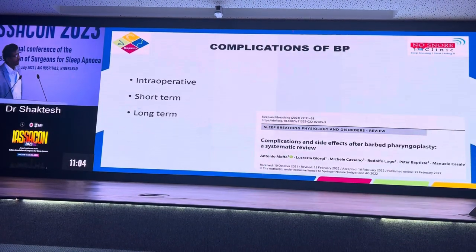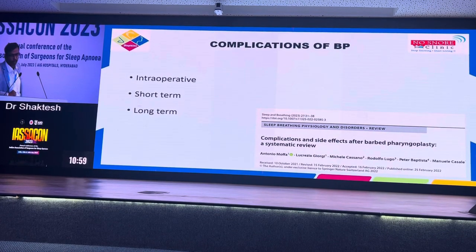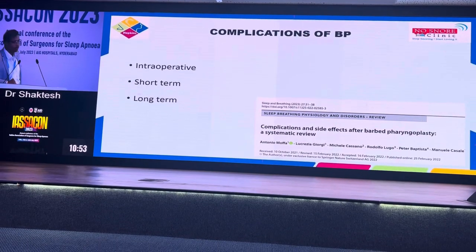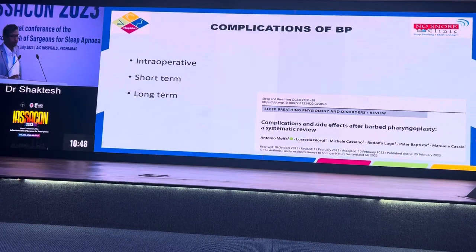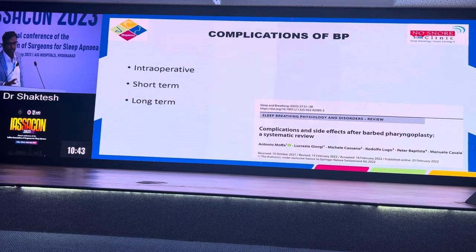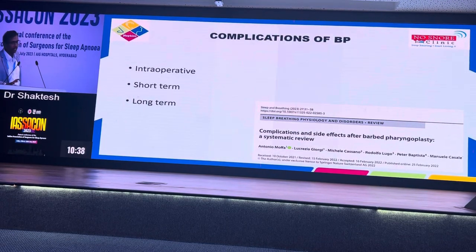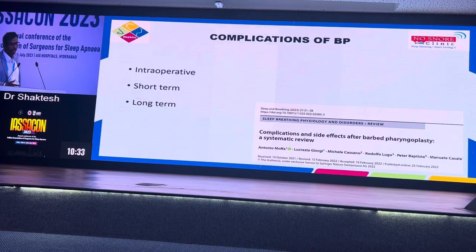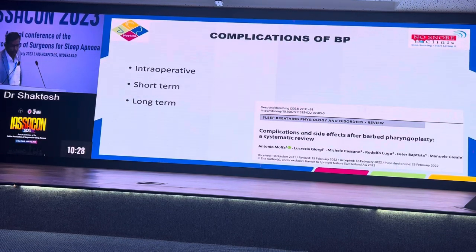Having discussed this, we will go into my topic — complications of barbed pharyngoplasty. There has been a fantastic study that Professor Lugo has been part of. They did a very wide retrospective study on almost 800 patients who underwent barbed pharyngoplasties over a period of almost four years, and they came out with a list of complications. Like any other surgery, they divided them into intraoperative, short-term, and long-term complications.